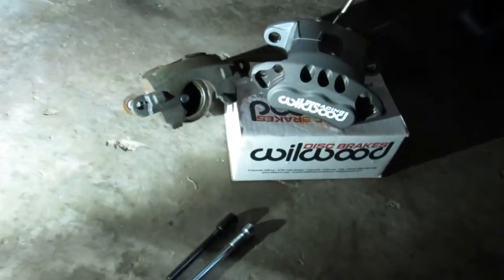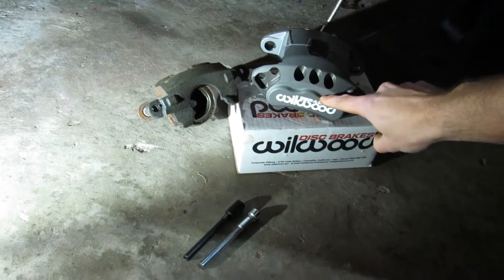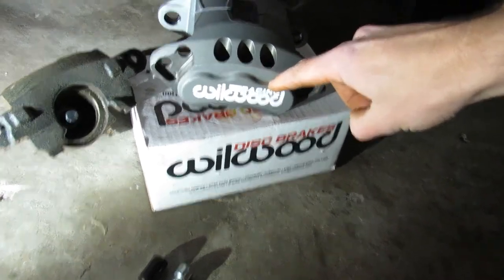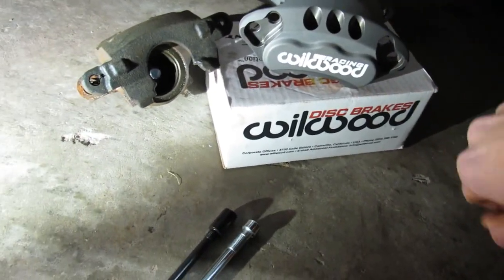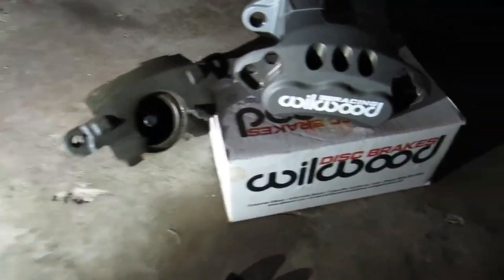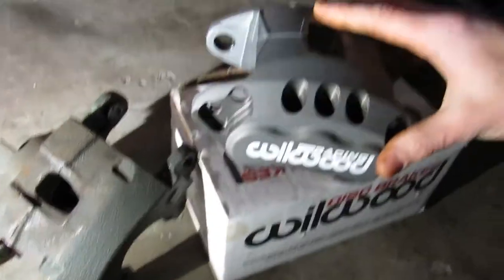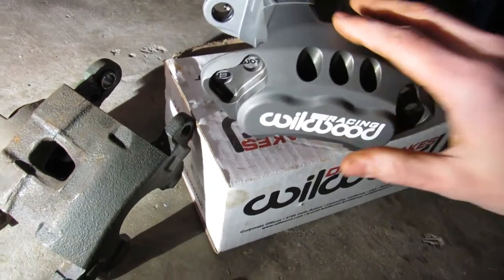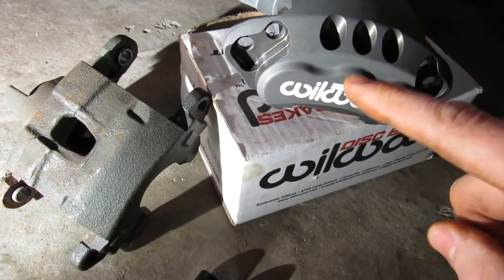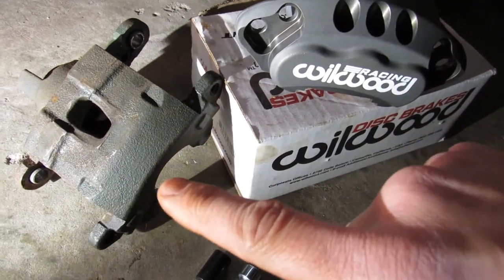Here we've got a Wilwood aftermarket caliper. It says 'racing,' which none of them say that online, and they keep showing up with that racing logo. There's our old caliper next to it. You can see they look way bigger, but they weigh almost nothing — remember, this is forged aluminum. Even though it looks larger than the GM caliper, it weighs less with the brake pads installed than the GM one does just sitting unloaded.